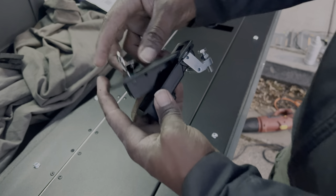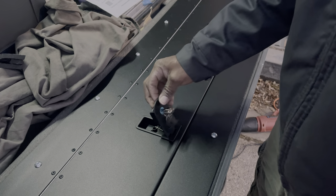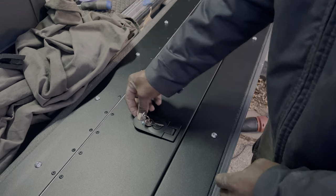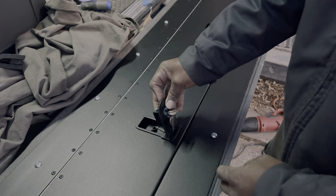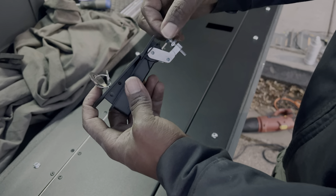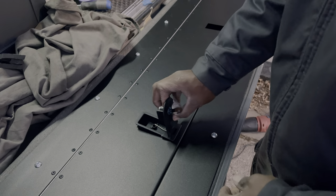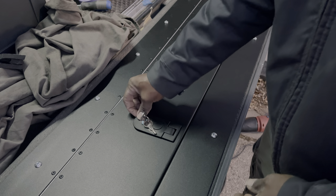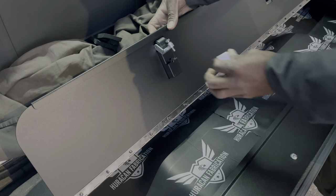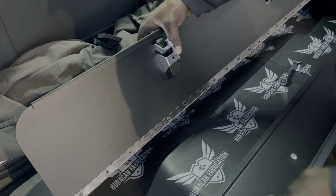This nut and bolt is used to adjust the amount of clamping force on the latch, so you just have to play with it until you get the fit that you want. After you've achieved the fit that you want, go ahead and replace the bracket.